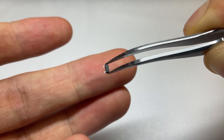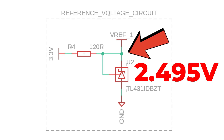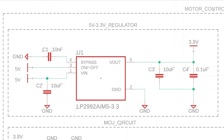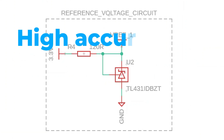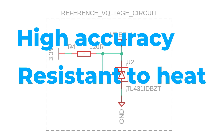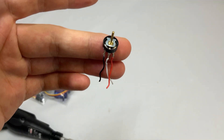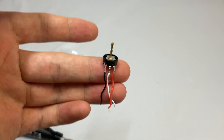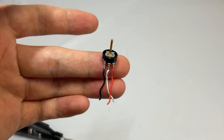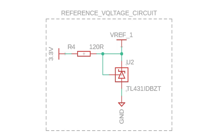Then we have the TL431 shunt regulator, which generates a stable voltage. This IC is quite interesting. By connecting two of its three pins to a resistor, it produces a voltage of approximately 2.495V. It's similar to a voltage regulator in that it generates a specific voltage, but it has much higher precision compared to typical regulators. It's also resistant to heat, maintaining 2.495V regardless of the PCB's heat generation. However, its output current is low, so it's not suitable as a power supply. We use this IC as the reference voltage for the potentiometer, since the potentiometer works through simple voltage division and the stability of this reference voltage is crucial. That's why the TL431 is a perfect fit.